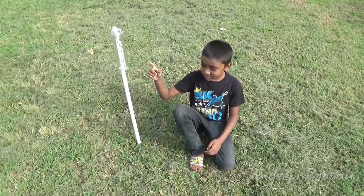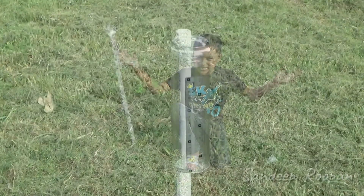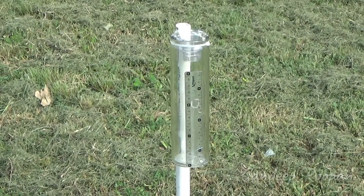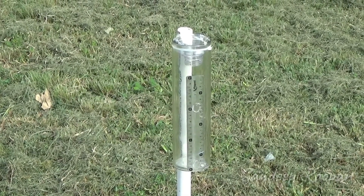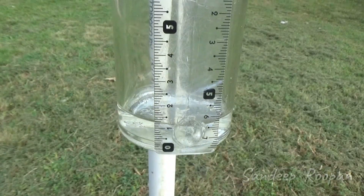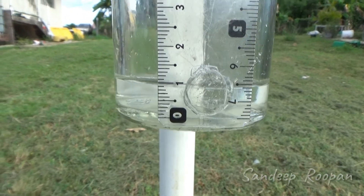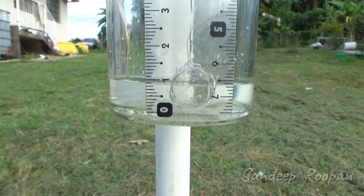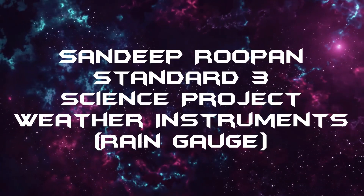Now that the rain gauge has been set up, we just need to wait for some rain. I can see some small rain clouds heading our way. We can now test how well the rain gauge works. After a brief shower, the rain gauge reads 1 cm of rain. And that's my presentation on weather instruments. Thank you.